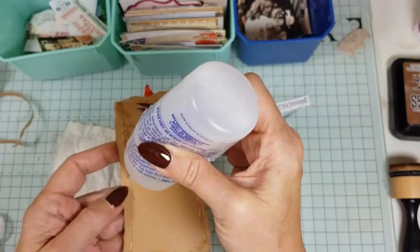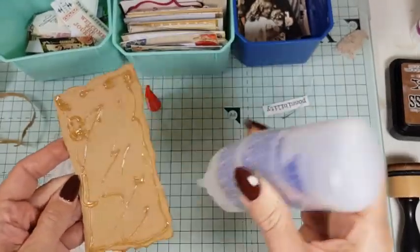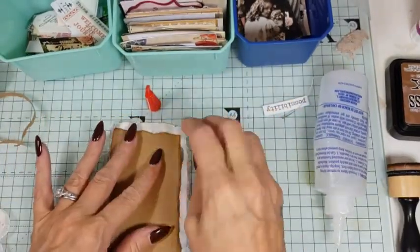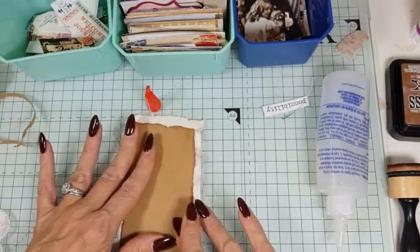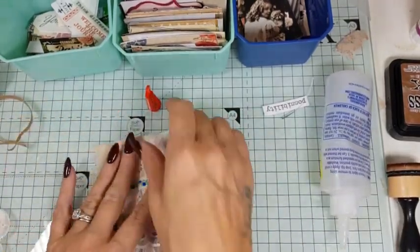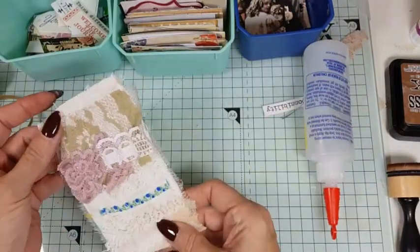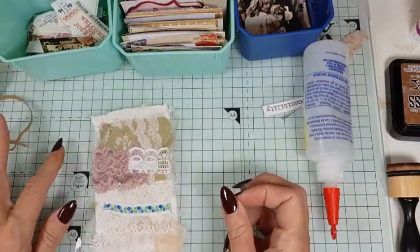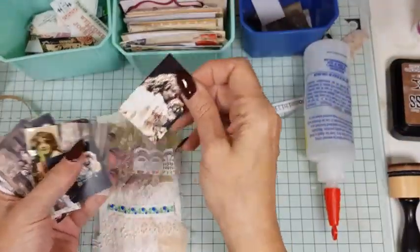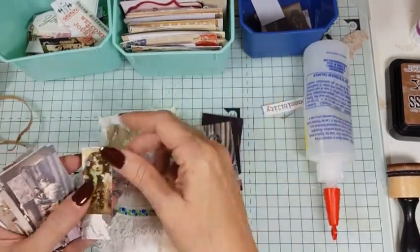I do like a bit of Bublé I must admit — he's actually on the X Factor this week I think, can't wait to see him! Right, so that's that bit done, and we just need a little something something — I keep coming back to that one but I never use it.